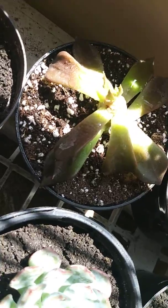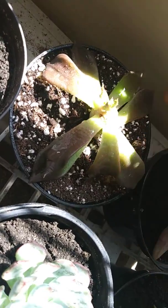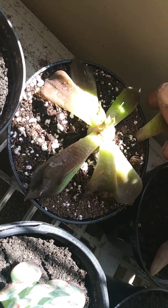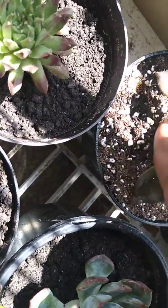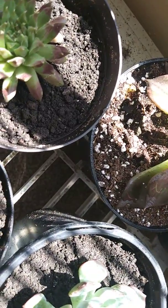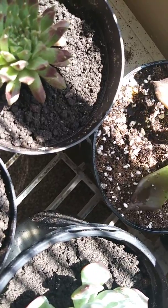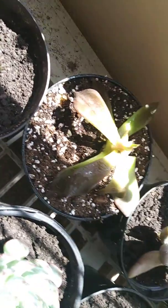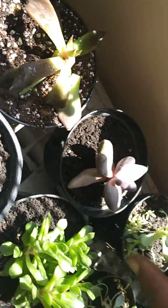Guess what — my Black Prince is not doing good. I don't know, I gave him a little water but poor baby is not doing well at all. I'm gonna lose my prince. I'm gonna have to get me another prince.